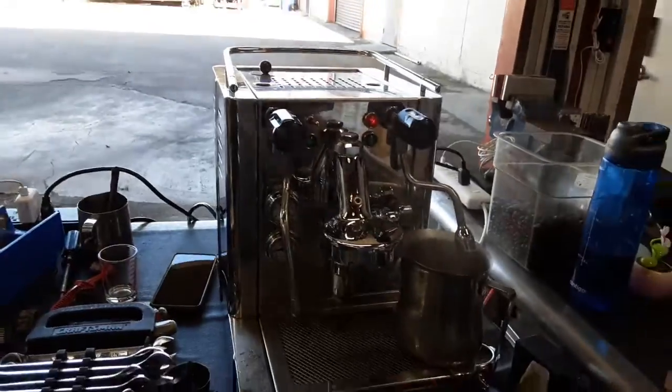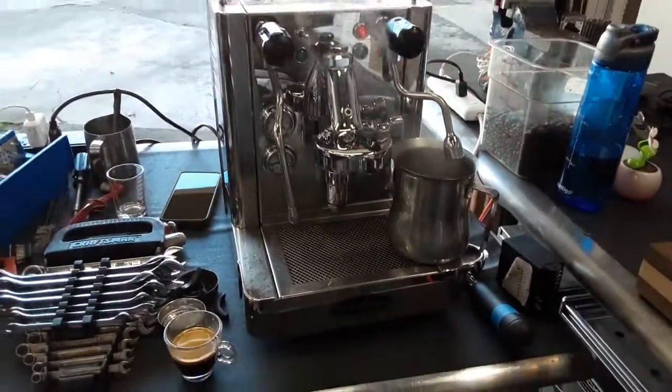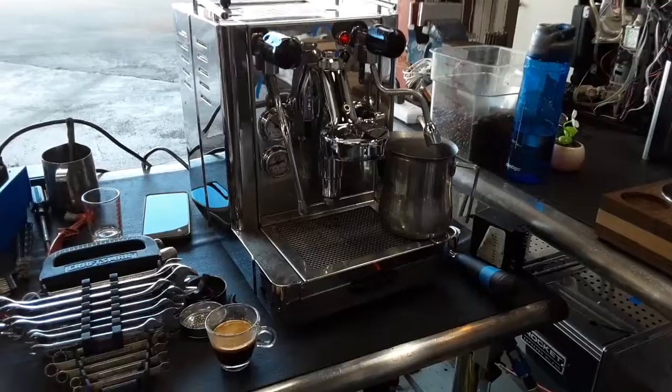Well, there you have it — the Andrea machine working once again and fully repaired. Thank you so much for the payment and the coffee, and subscribe to the channel.